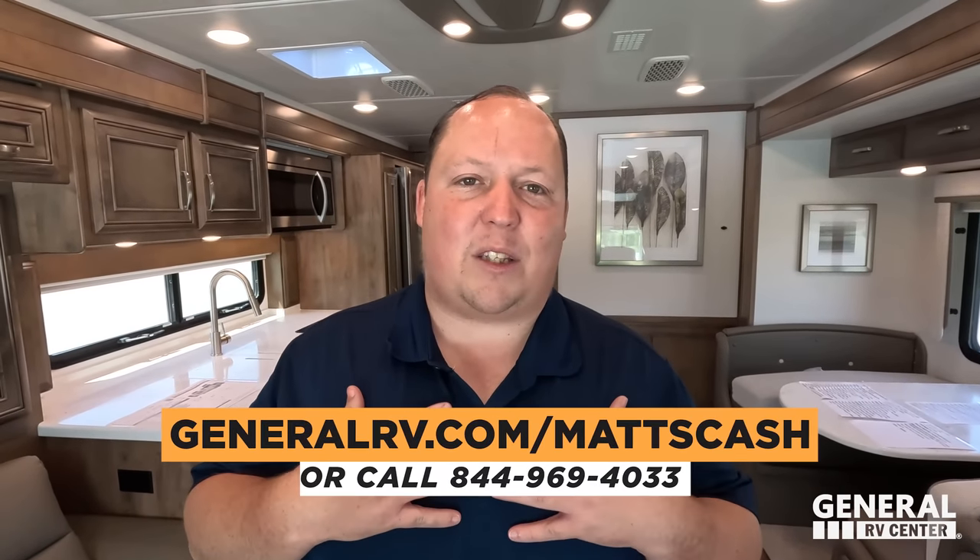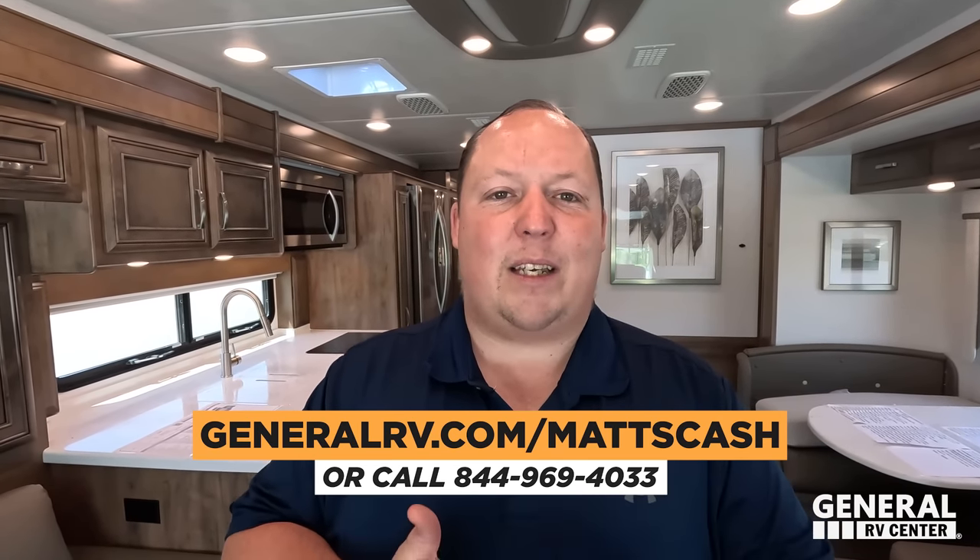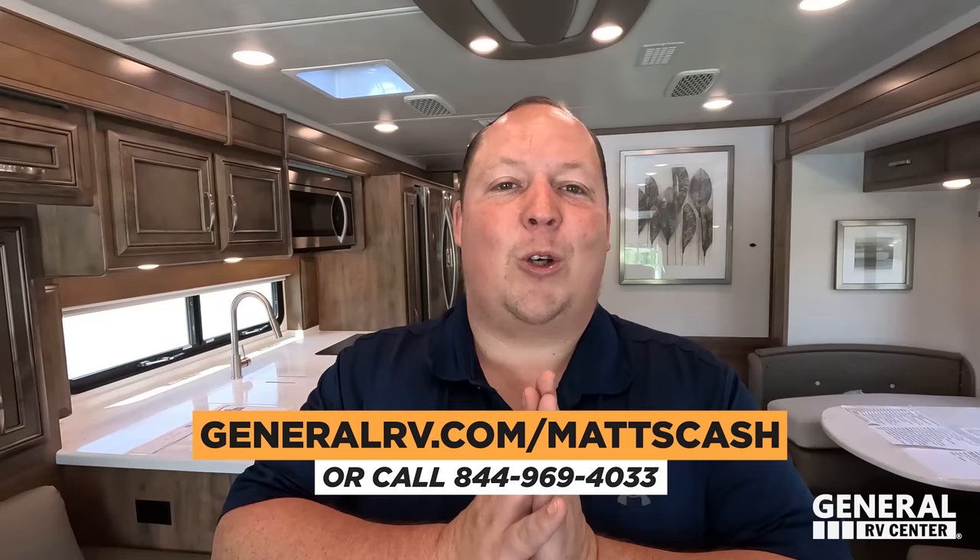If you're interested in this motorhome, please reach out to my team. We've linked GeneralRV slash MattsCash down in the YouTube description below. Fill out that form and a member of my team will help you get the absolute best price in America. Let us know the three things you like about this RV and the three things you dislike. Integra does read the comments and watch the videos, so please leave your feedback. I hope you guys are safe and well — thanks for watching, and we'll see you next time.